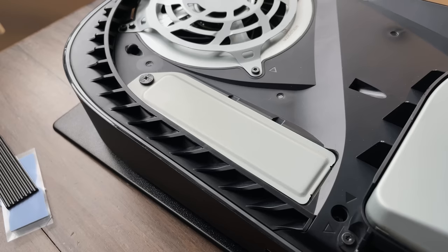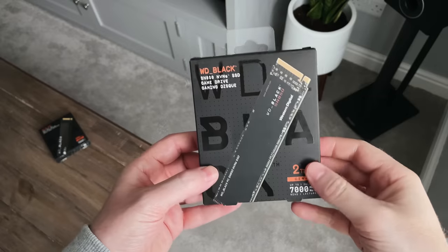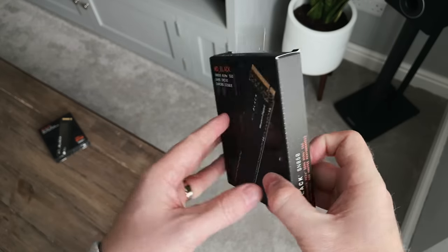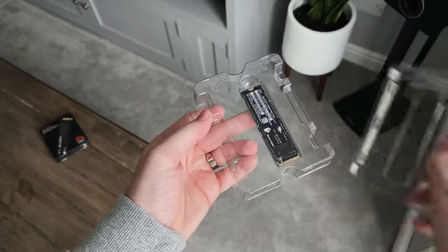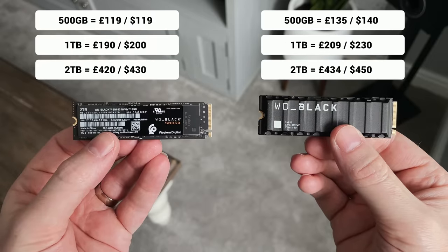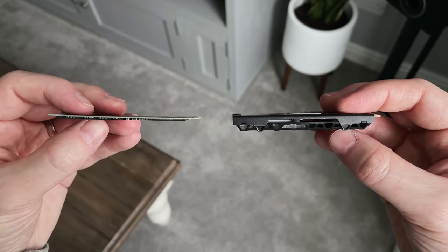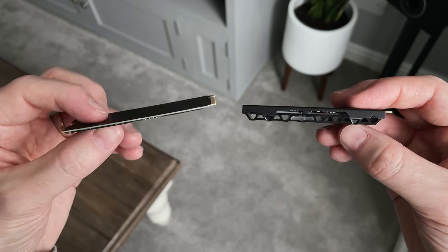Before running through what it looks like on the PS5, let me show you the other SSD I've tried. This is also the Western Digital Black SN850, but this one does not come with a heatsink. Technically it will fit into the PS5's bay and it will work, however Sony does recommend using a heatsink to prevent overheating. Here are the prices of the different sizes available with and without a heatsink — I've gone for the 2TB drive without one. These prices will fluctuate over the coming months as more people buy and manufacturers bring costs down.